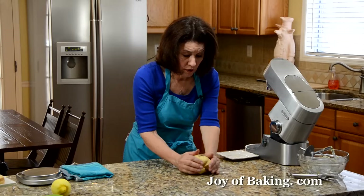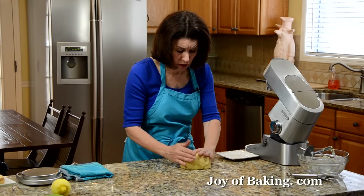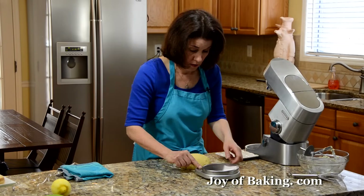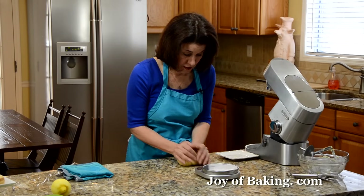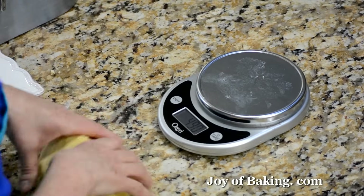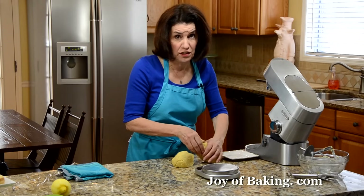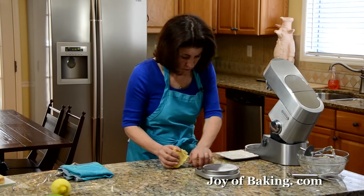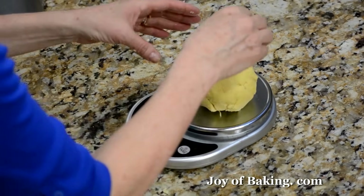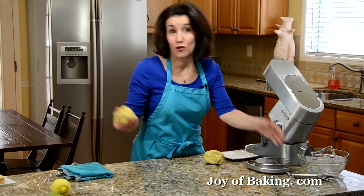Divide it in about half — you can eyeball it, or I'm going to use my scale. It came out to about 620 grams, so that's 310 each. You could eyeball it just fine.